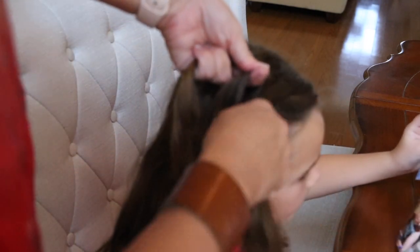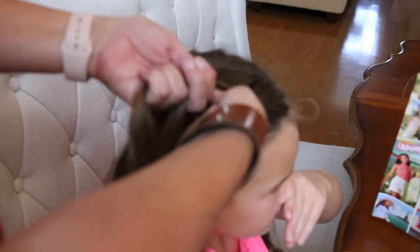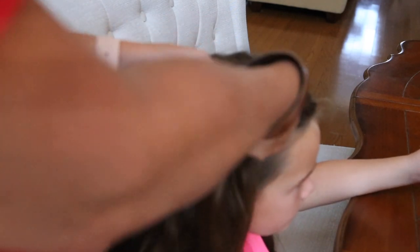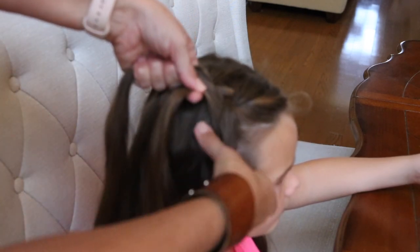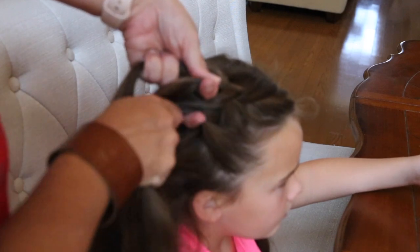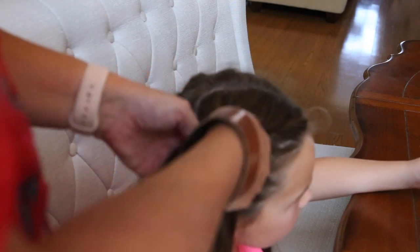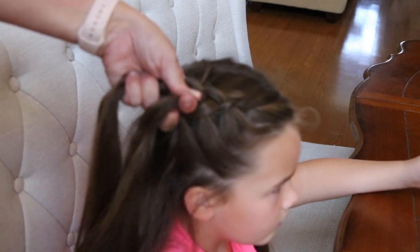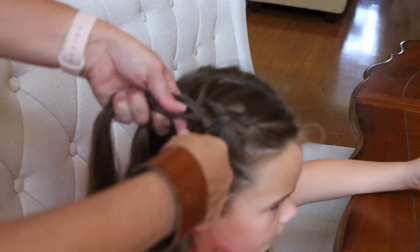Pick up some more hair and cross under the middle — the middle becomes the right. Pick up a little more hair with the left and cross under the middle, the middle becomes the left. Pick up a little more hair and cross under the middle. Pick up a little more hair and cross under the middle. So you're just weaving under, weaving under — pick up more hair, go under the middle. You can see it's starting to form and it's puffy.